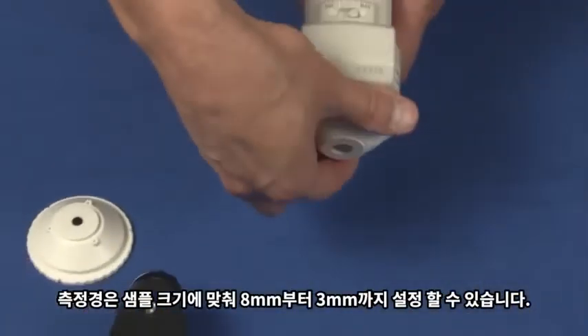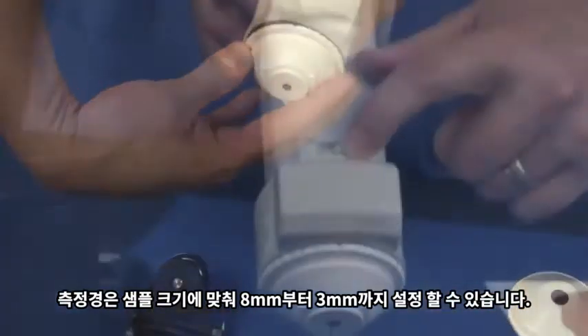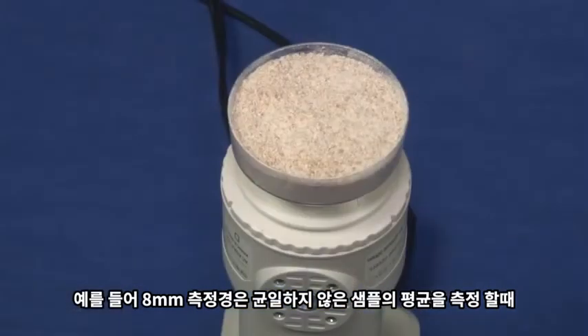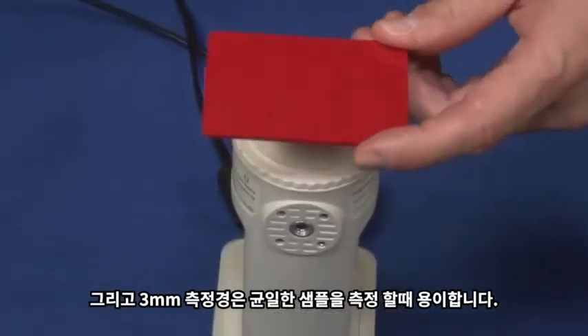The measurement aperture is selectable between 8 mm and 3 mm according to sample size. For example, the 8 mm is suitable for measuring the average of non-uniform samples, and the 3 mm will measure uniform samples.